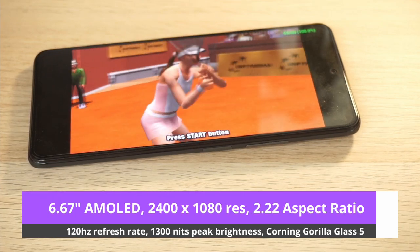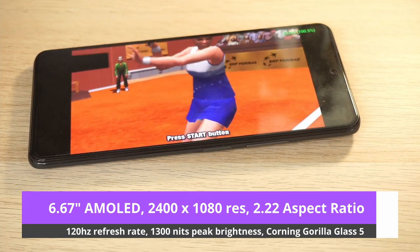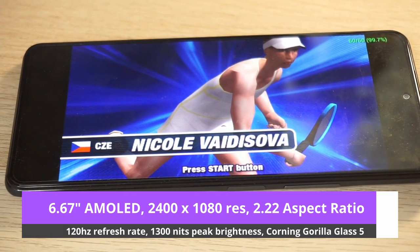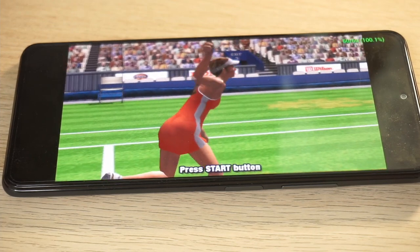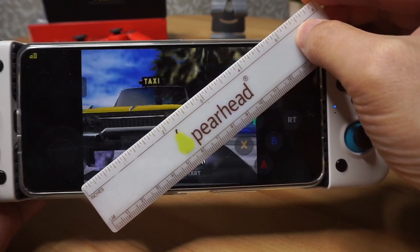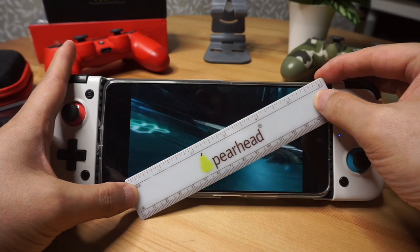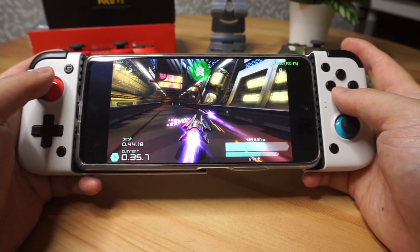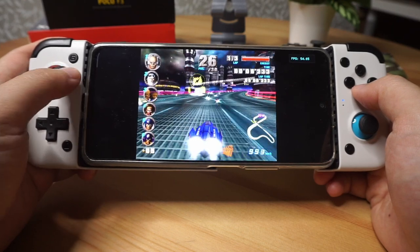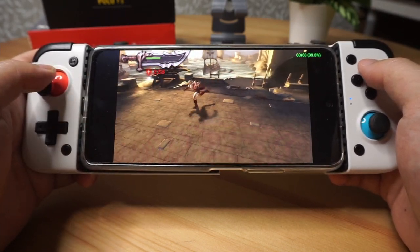Moving on with the tech specs, there's a beautiful 6.67-inch 120Hz AMOLED display with 1300 nits peak brightness and a wider colour range than my iPhone XR. The resolution is 2400x1080 with a 2.22 aspect ratio — it's a very long display, meaning a smaller 4:3 image. Measuring the 4:3 image I got 4.5 inches on the diagonal; a 16:9 image gave me 5.5 inches. The battery is a 4520mAh and is incredibly efficient — I played 3 solid hours of Gamecube gaming and only drained 50%. It runs Android 11 MIUI 12.5.6 out of the box.